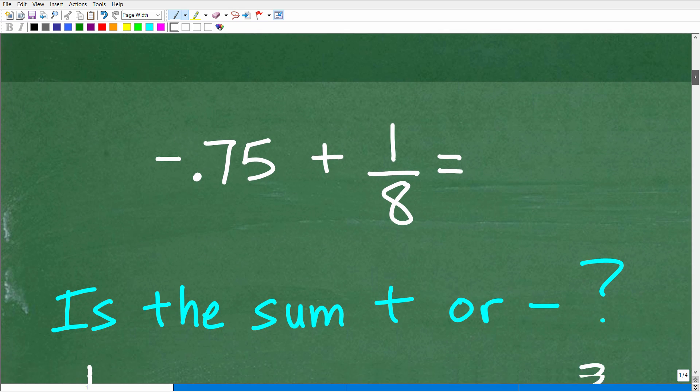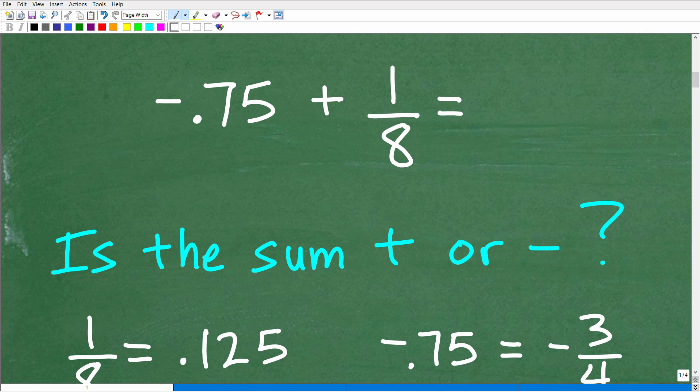Okay, so let's go ahead and get into it. We have negative 0.75 plus 1 eighth. Now, this isn't exactly how you have to think about this problem, but when you're dealing with positive and negative numbers, it's good to try to estimate whether the answer is going to be positive or negative — i.e., is the sum going to be positive or negative? We have a negative number plus a positive number, so we're going to end up with either a positive or negative answer. It may not be quite obvious, but you should put a little thought into it. It's a good habit because when you do this work, you should reality-check your answer. Does the answer make sense?